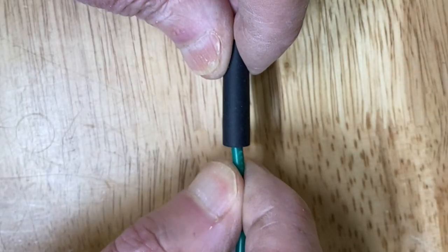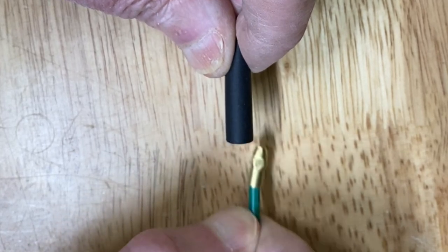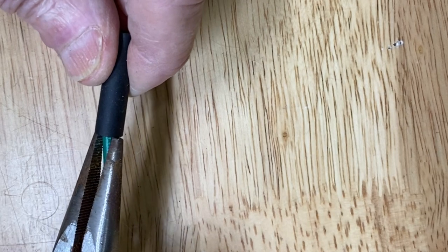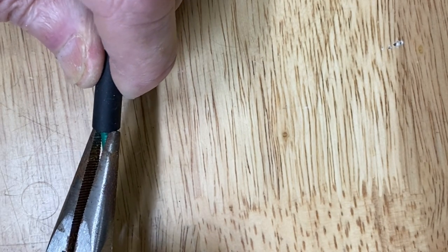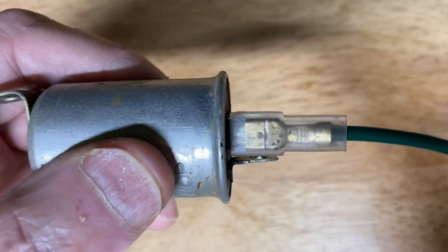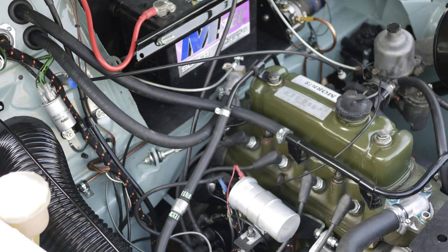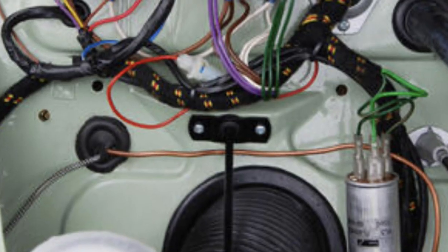It should be possible to remove a properly made bullet terminal by pulling gently on the wire, but don't pull hard or you will damage the connection. If it sticks, you may be able to grasp the bullet terminal with a pair of needle nose pliers. But if in any doubt, snip them off and replace everything. So, now we can do period-correct wiring and terminations — but what about the loom itself?